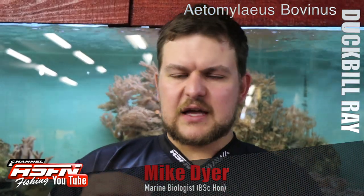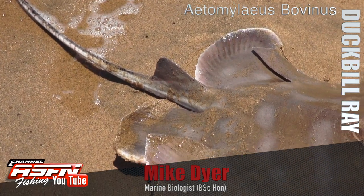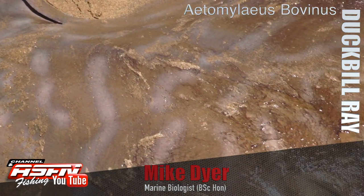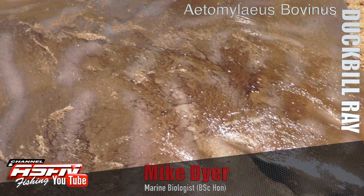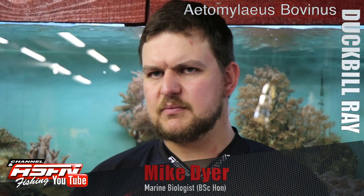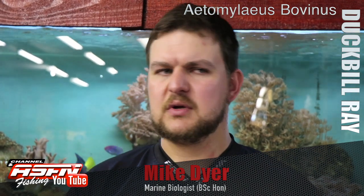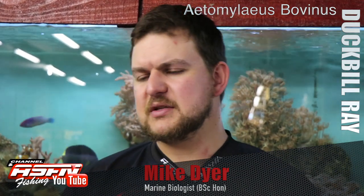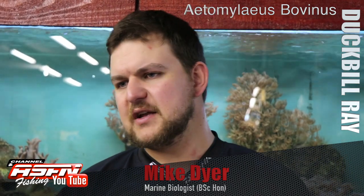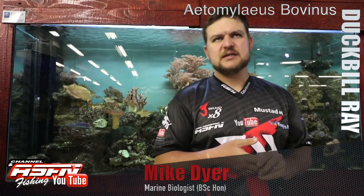In terms of maturity, it matures at around about a meter in disc width, so it takes quite a while to get there. When they birth their pups they're born live, and they have a litter of about three to seven pups, all born at about 50 centimeters disc width — quite a large individual at birth. The colors are a lot more prominent on the juveniles than the adults, but like the rest of us, we all fade over time. It's a very charismatic species and a very hard fighter.